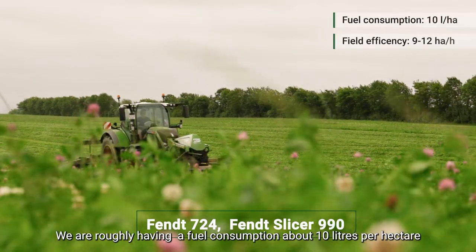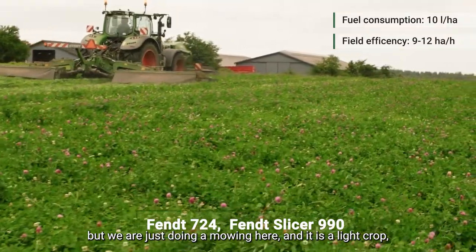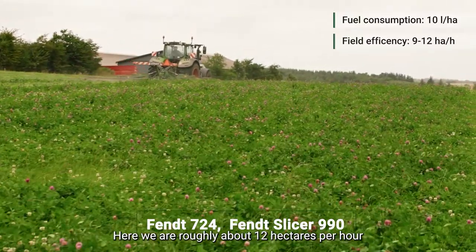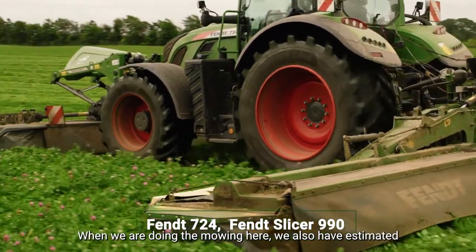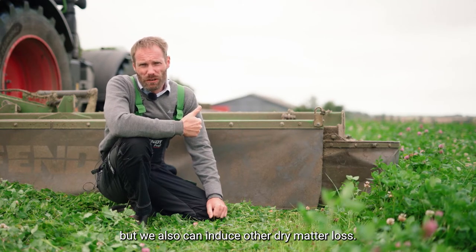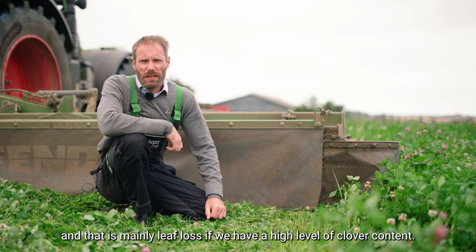Some facts about the mowing here: we are roughly at a fuel consumption of about 10 liters per hectare because we are not using the conditioner. If you use a conditioner, your fuel consumption will increase to some extent. The field efficiency is 9 to 12 hectares per hour — here roughly about 12 hectares per hour for this Fendt 724 with the slicer, as it is a light crop. When doing the mowing, we also estimate 1 to 2% dry matter loss from forage not retrieved on the headlands and other parts. If you attach a conditioner, you will normally see an additional 1% dry matter loss, mainly leaf loss if you have a high clover content.